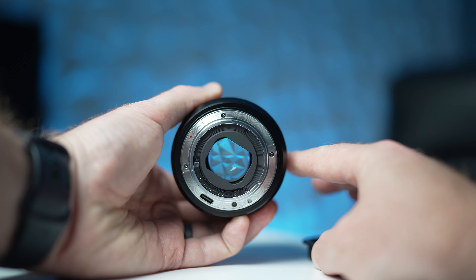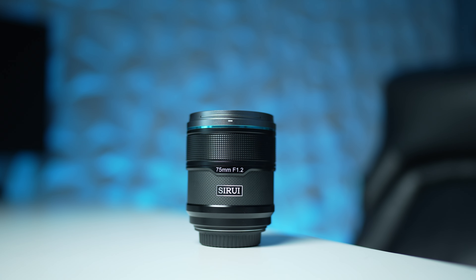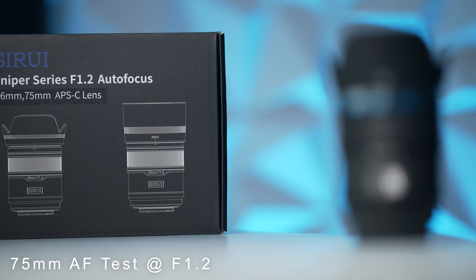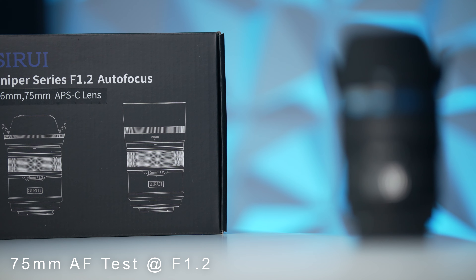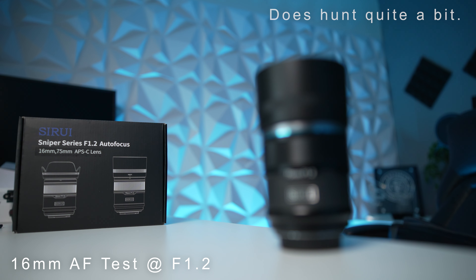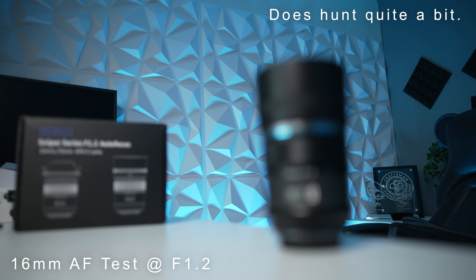Other than that, they both have no buttons or switches — pretty basic, pretty much exactly what you're looking for if you're just getting started or want a bare bones lens. They are autofocus lenses and actually perform pretty decently. There's the odd hiccup here and there, but for what they are, they perform pretty well. Stopped all the way down to f1.2, they can struggle a little bit, but you can get away with it whether shooting photos or videos.